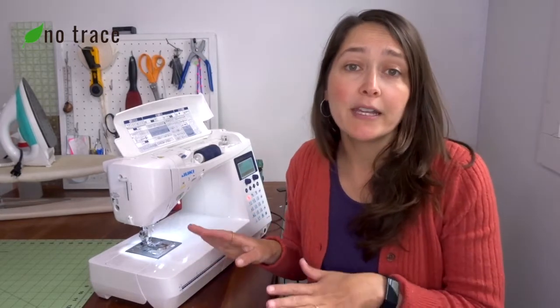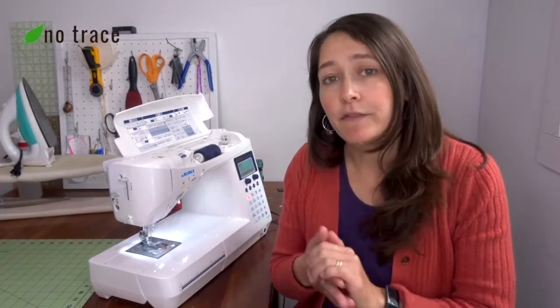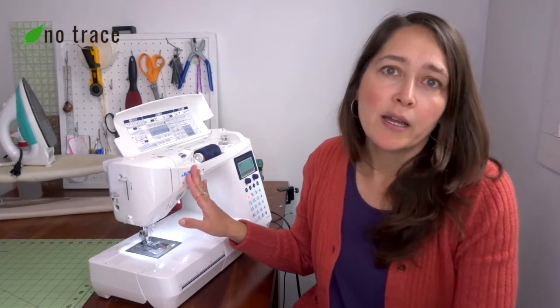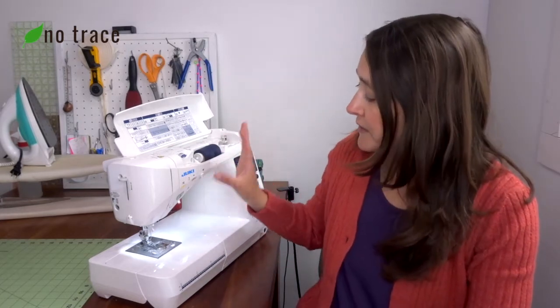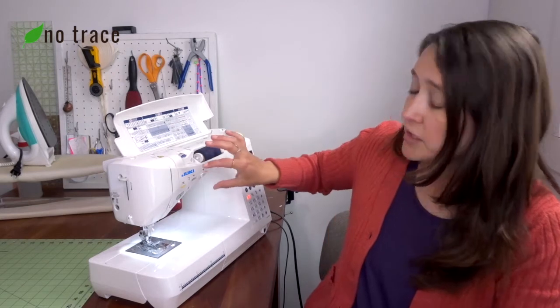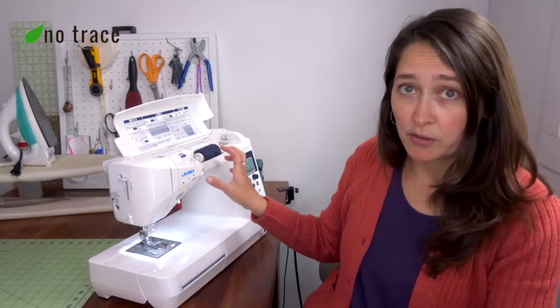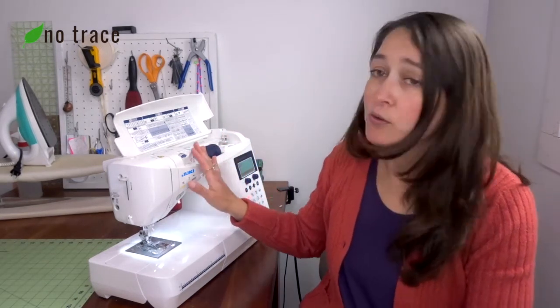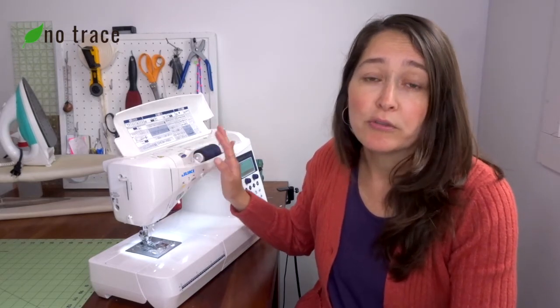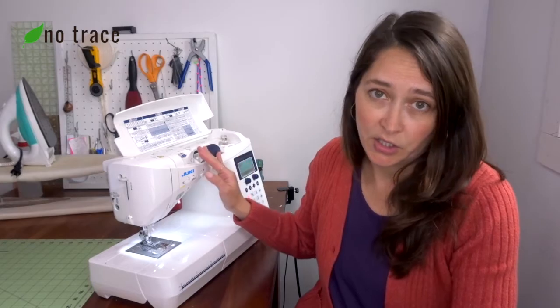Problem number three that's really common is that your thread keeps breaking. There are three things to troubleshoot. Number one is adjust the tension — your machine will have a tension dial, which might be a knob on the front of your machine. You'll want to check where that tension dial is and try reducing the tension.